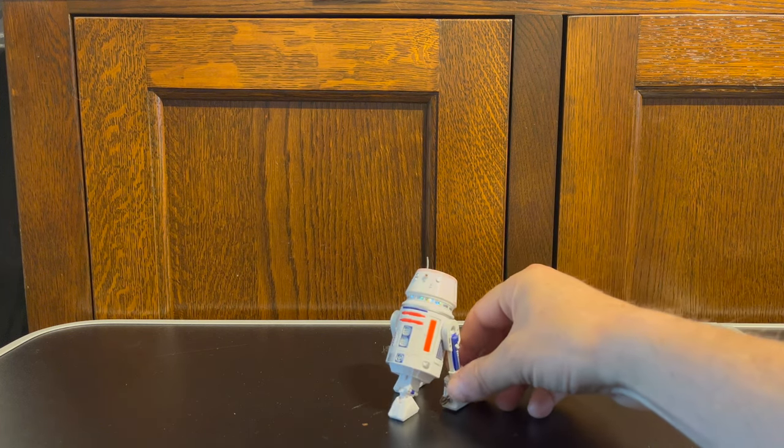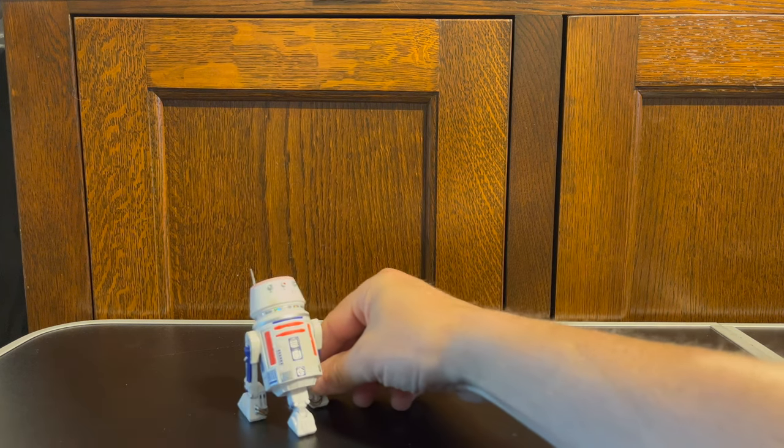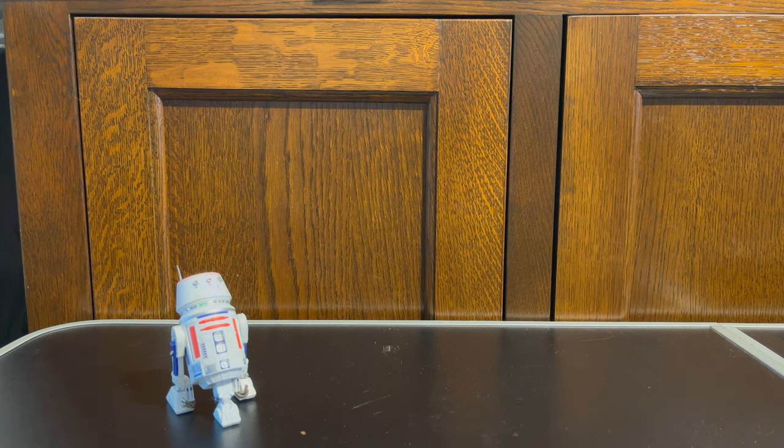R5-D4 is one of my favorite figures. This one was released as an adjunct to the 40th anniversary figures — if you haven't watched that video it's worth watching. It was on a card back similar to those and released at the same time. I believe it was an exclusive, so a little bit harder to find, but a lovely little astromech. R5-D4 has always been a design I've really enjoyed.